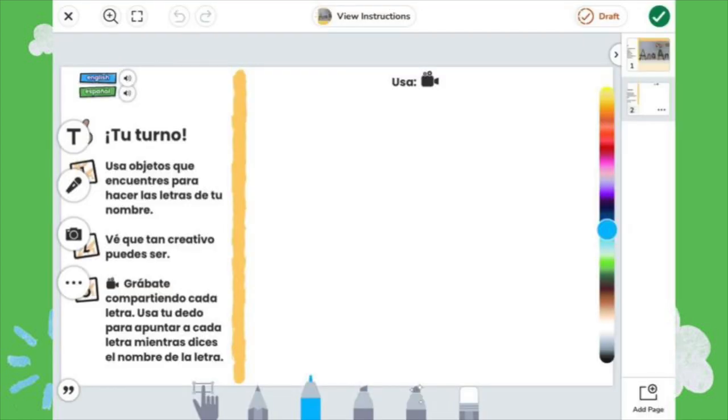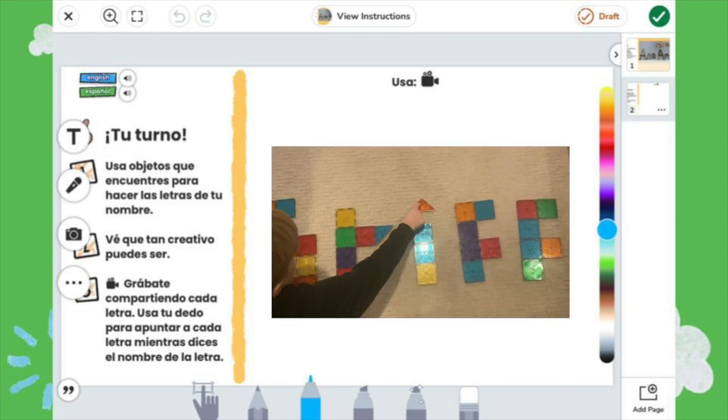Some práctica activities blend hands-on and digital learning. In this activity, students choose objects to make the letters in their name, and then use the video tool to identify the letters in their name.